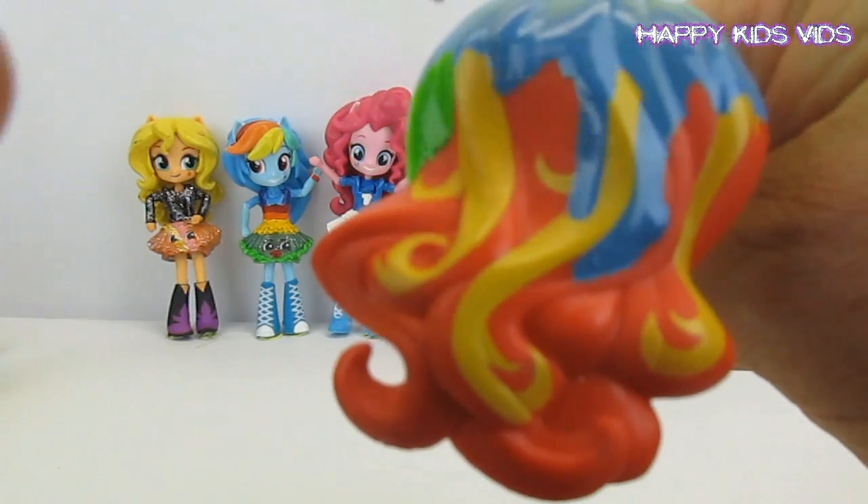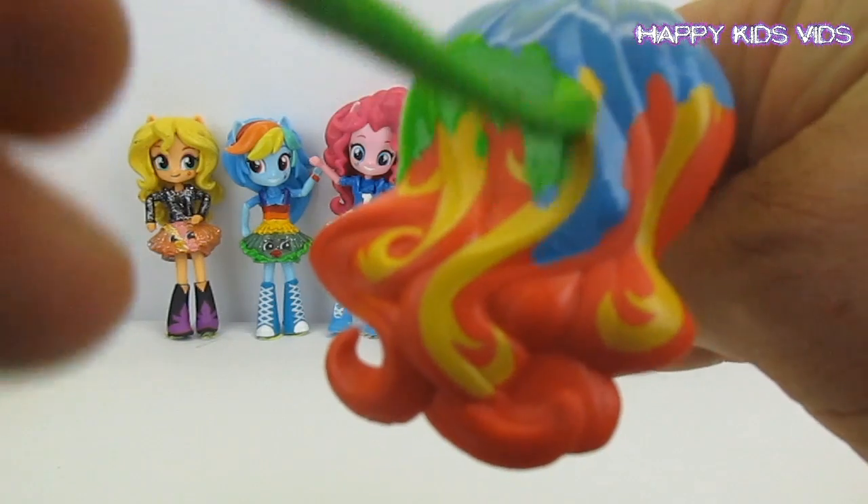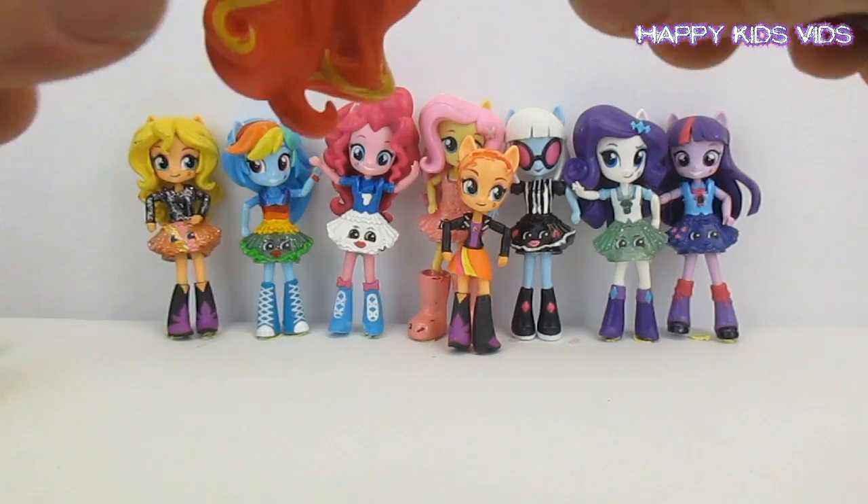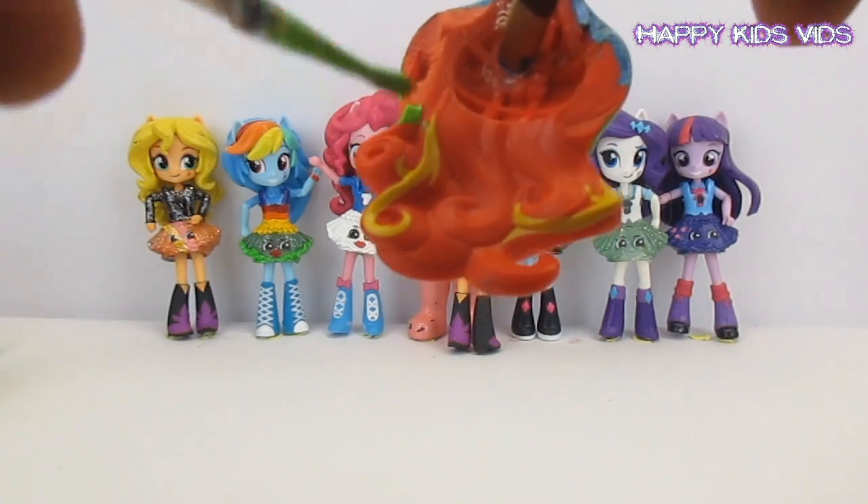Here comes a little bit of green and we'll sort of blend it up into the blue. We'll go all the way around with this green. Now we've got to start doing the inside as well.